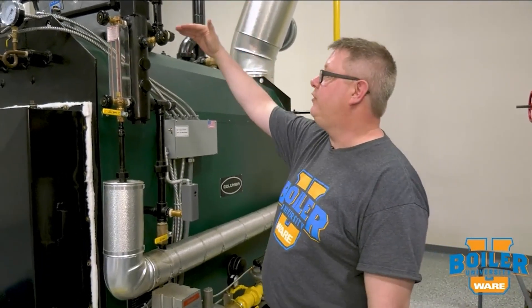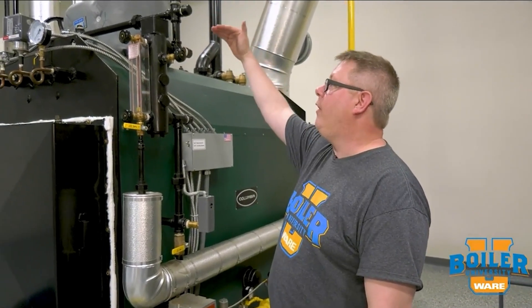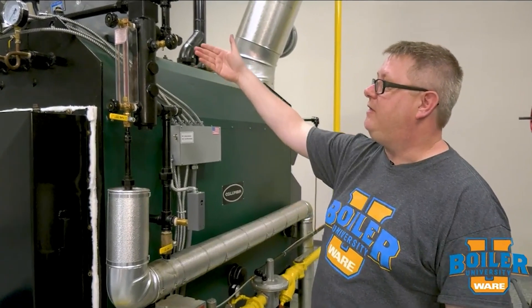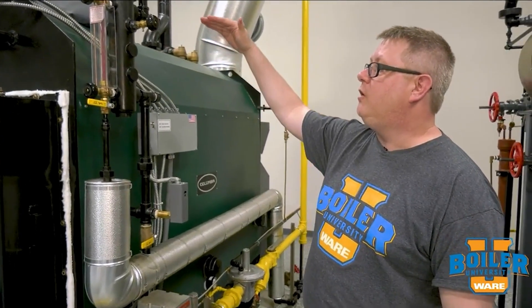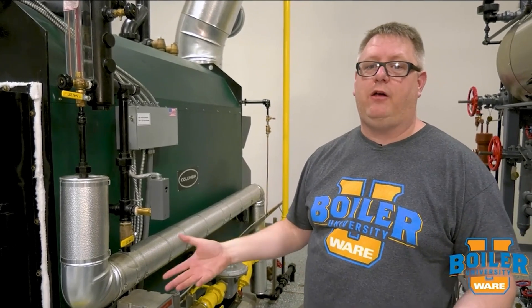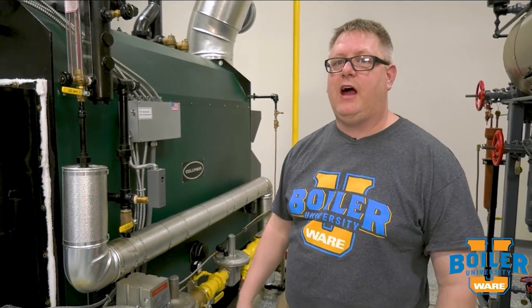Once we've filled it to the highest point on the boiler — and we could use a tri-cock to indicate that — we will go ahead and shut it down and close the header valves. And that's going to keep air from infiltrating and causing oxygen corrosion.